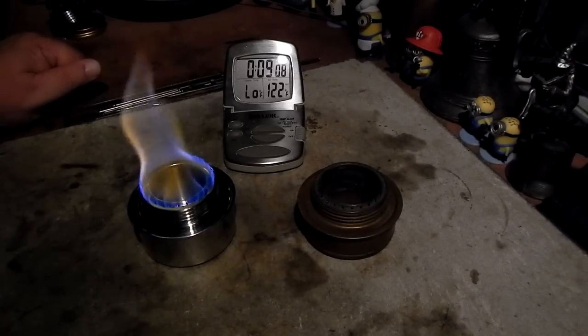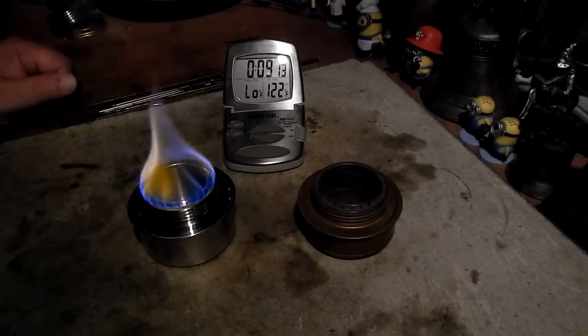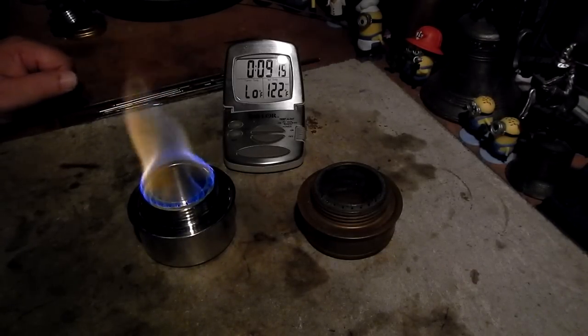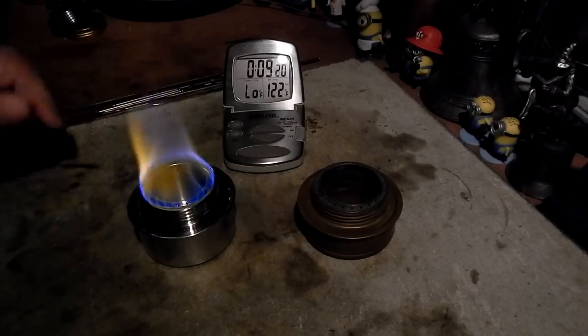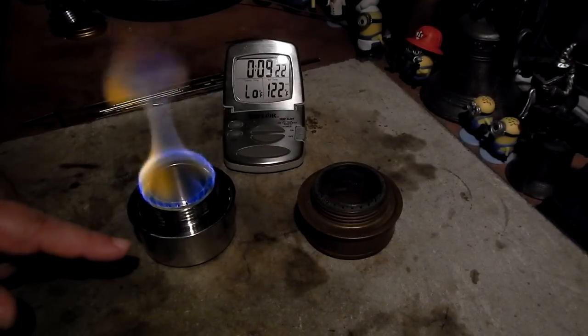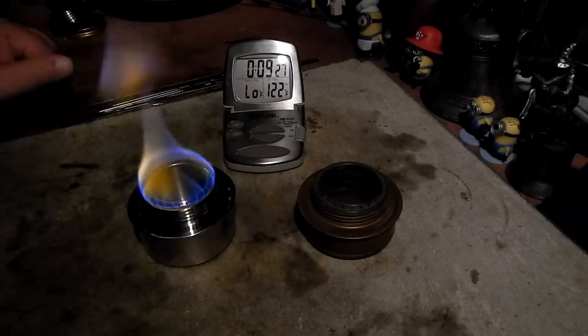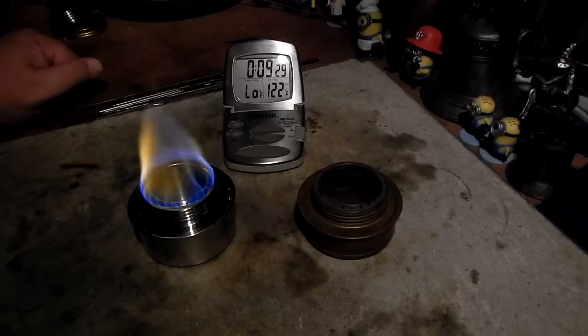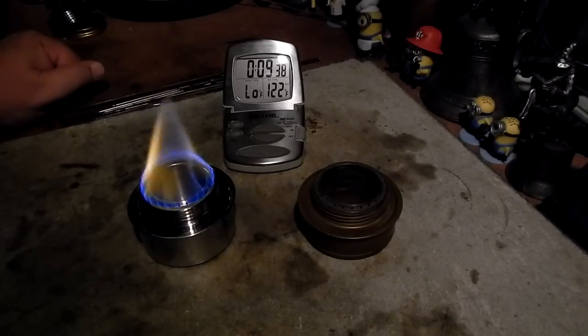Still burning. I don't see any alcohol on the bottom — it might just be running out on what wicking there is in here. There will be a little bit more wicking in the Tatanka than in the Trängea because of the height of the burner. So that gives us an idea what the flames look like between these two and maybe which one might be burning a little bit hotter and using up the alcohol faster.